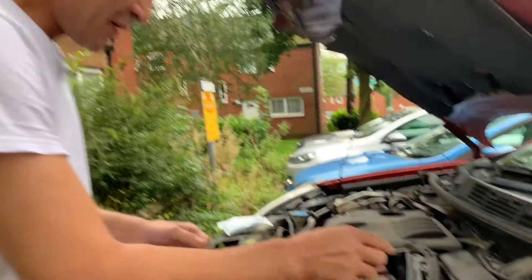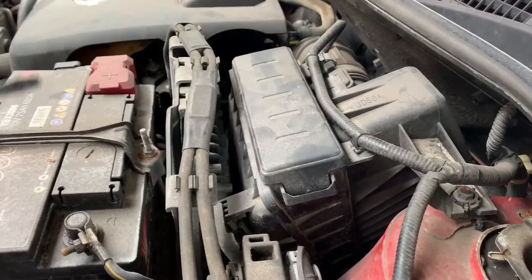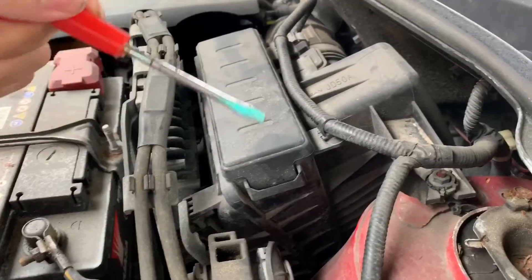Hi guys, today I want to show you how to change a Nissan Qashqai air filter. The air filter is located here, so what you need is a flat screwdriver.